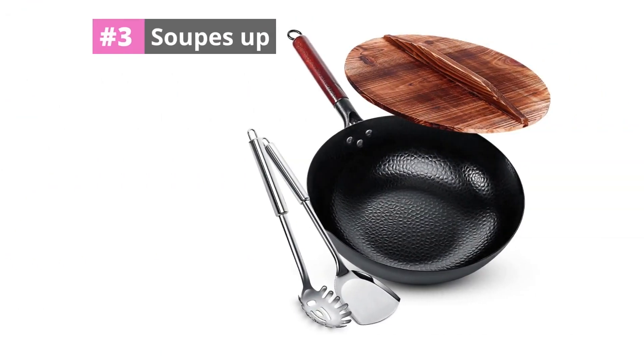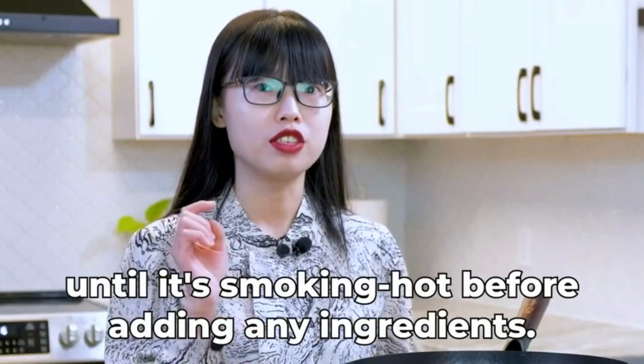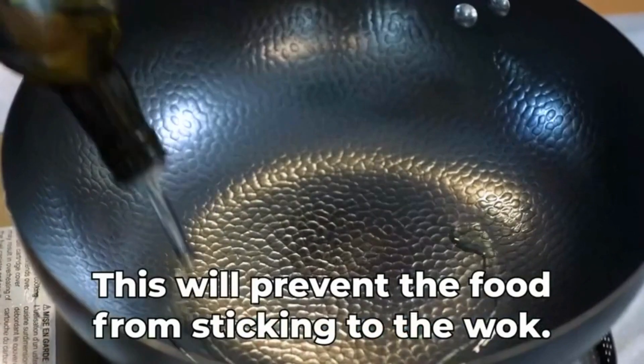At number 3: Soups Up. If you need a carbon steel wok for immediate use, selecting Soups Up will be the best choice, because the Soups Up Carbon Steel Wok is a pre-seasoned wok that doesn't need to be seasoned before use. You can immediately make delicious recipes.